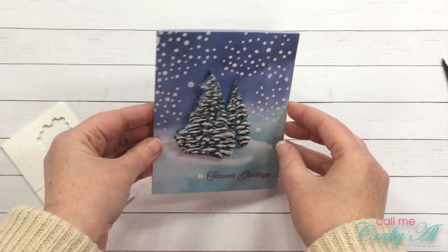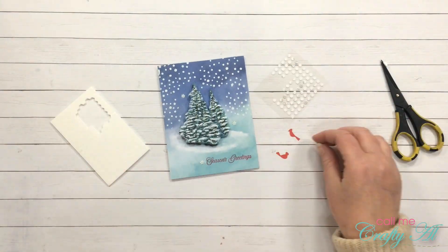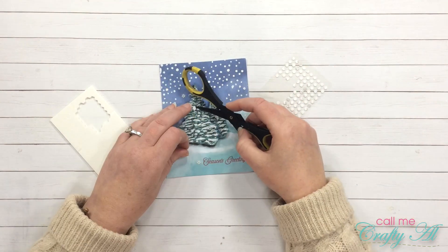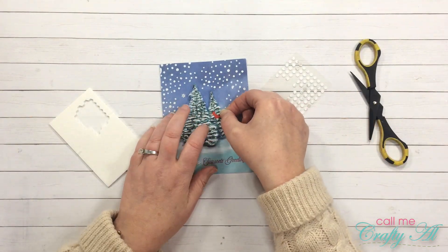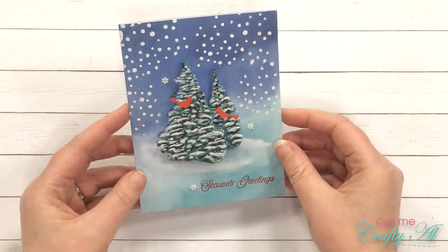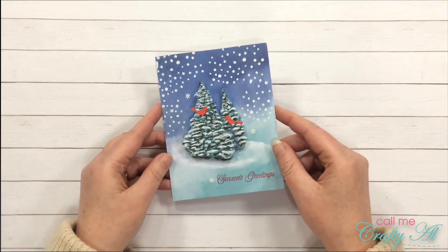I love the dimension that this technique gives the card. To finish it off and bring in some more red, I placed two of the birds from the kit on my trees. I just put those mini glue dots where I wanted each bird and then placed those by hand.